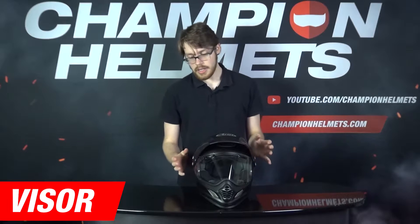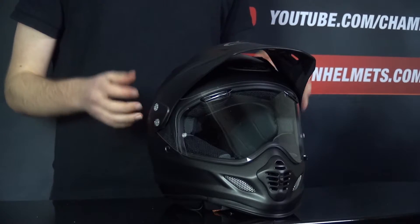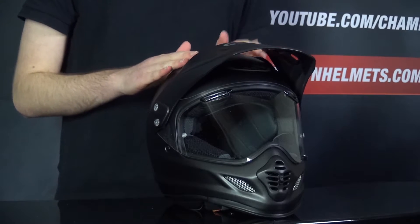Onto the visor: we're getting a Pinlock-prepared visor with the additional insert included in the box, so even in the worst fogging conditions, your visor should stay as clear as ever. Looking at the peak, it's been designed by Arai to prevent lifting while you're riding and instead force air into the two brow vents on top of the helmet, so you're going to get even more cooling.